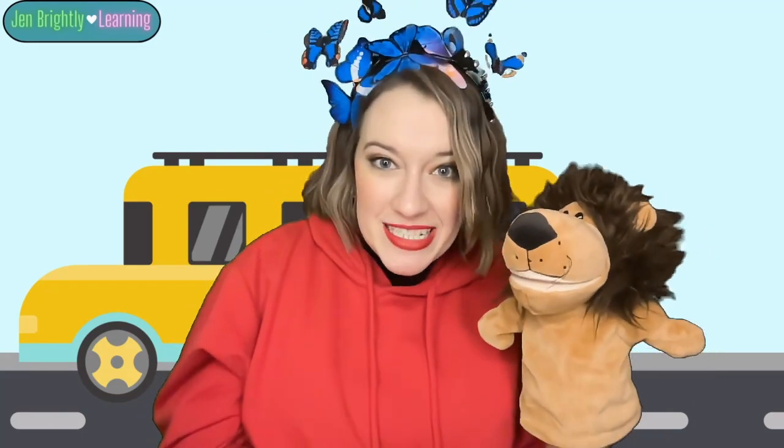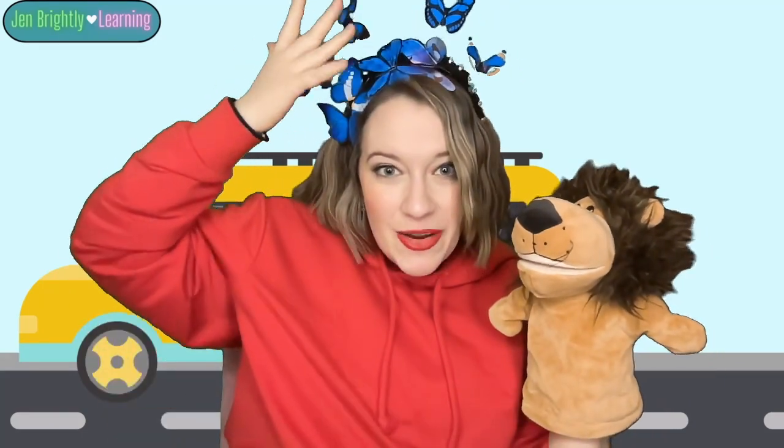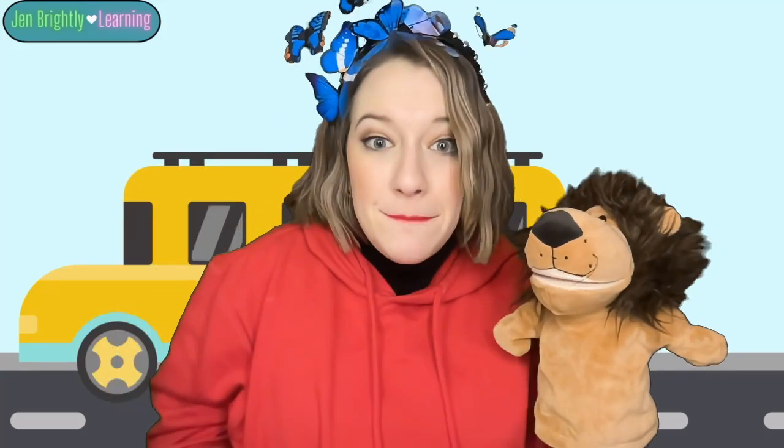Awesome. Hey, Jen. Yeah. Why are there butterflies on your head? Great question. These are blue butterflies. Blue butterflies. Blue, B, B, blue, B, B, butterflies. They start with B. That's right. Blue butterflies both start with B, like our special letter.